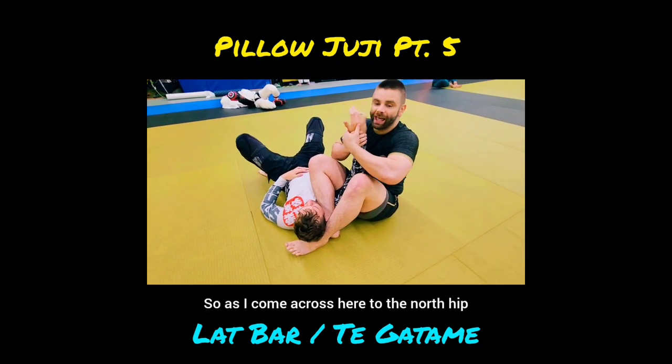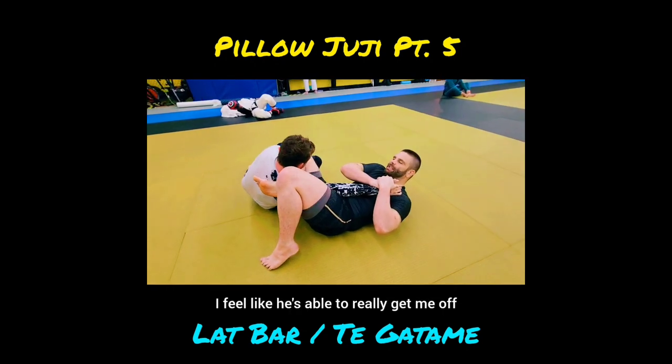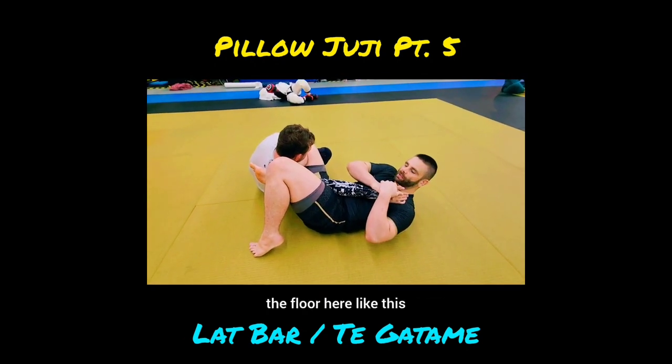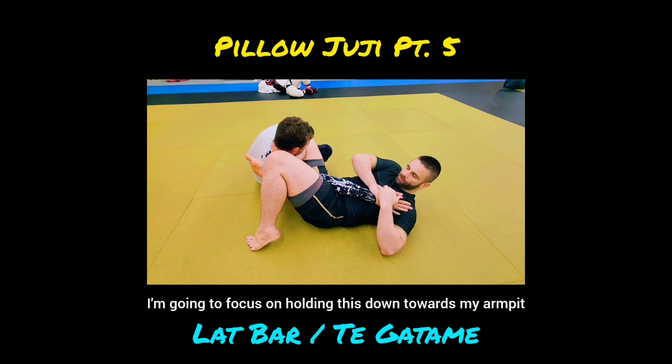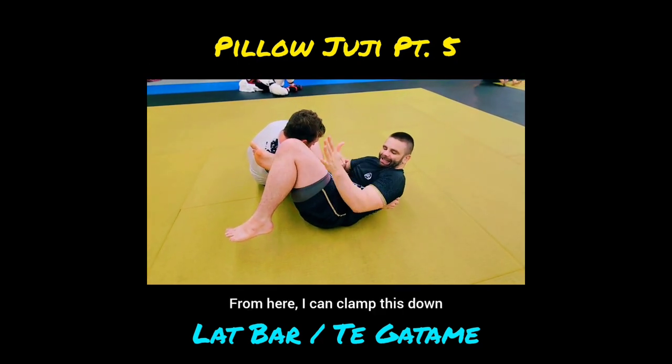We're doing a lap bar finish from pillow juji. As I come across to the north hip, my partner comes up — I feel like he's able to really get me off the floor. I'm going to focus on holding this down towards my armpit and passing my elbow in front. From here I can clamp this down and hold it in position and finish this very tightly.